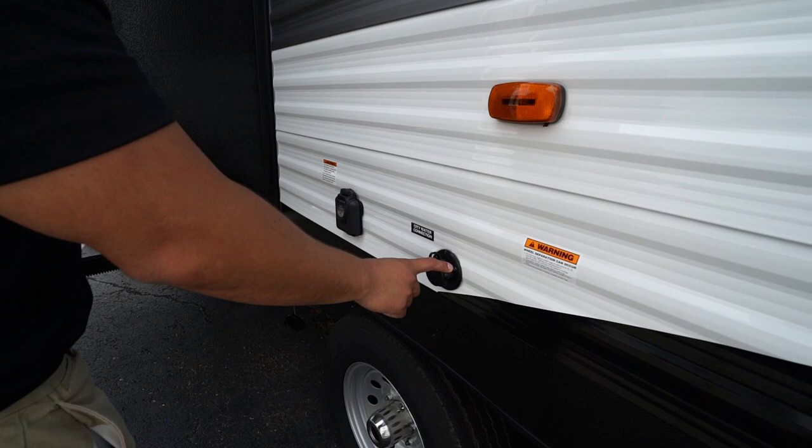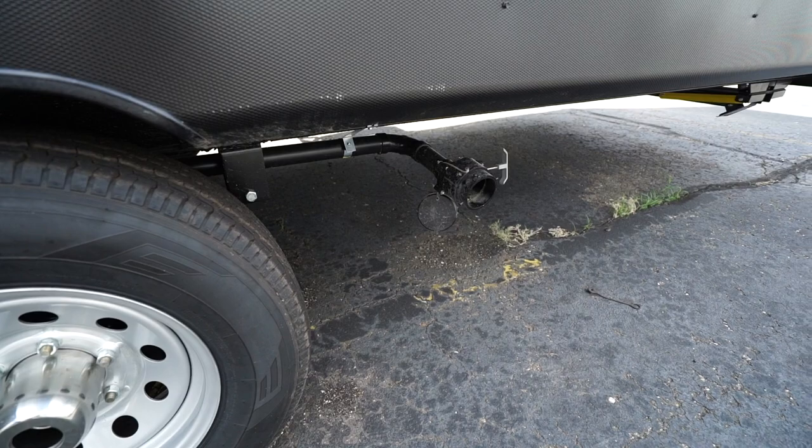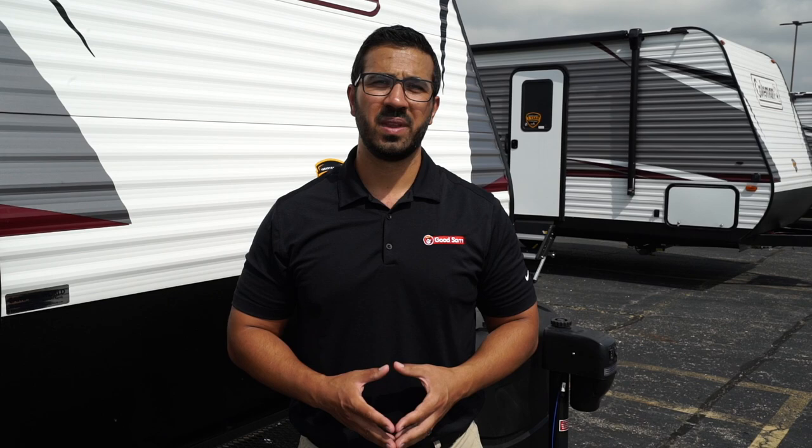There's a cable inlet on the off-door side and the city water inlet and 50-amp detachable power cord on the front side. Dropping down you'll see the terminations: one in front of the axle for your primary, the gray tank secondary right behind the axle. That wraps it up — this is the 2020 Coleman Lantern 300TQ. If you're interested and want price and availability, click the link in the description. Thanks for watching, I'm Ian Baker — let's go camping!